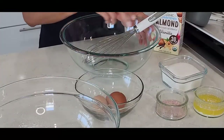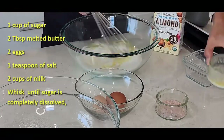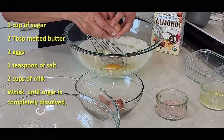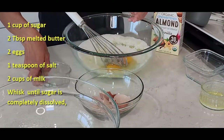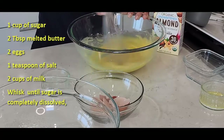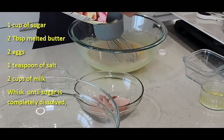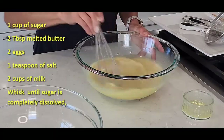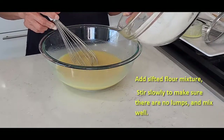Let's mix our wet ingredients: sugar, butter, egg, and salt. I'm using almond milk, but you can use regular milk. Mix it until the sugar is all dissolved. Now we can combine our dry ingredients.